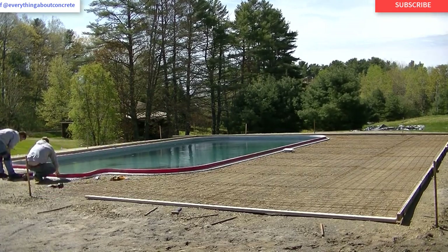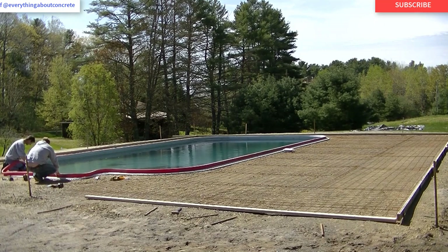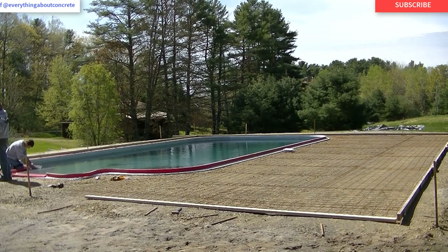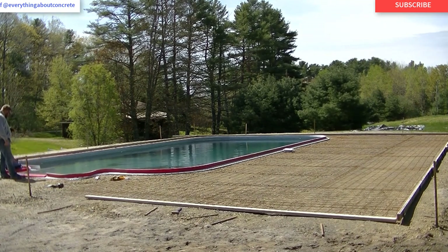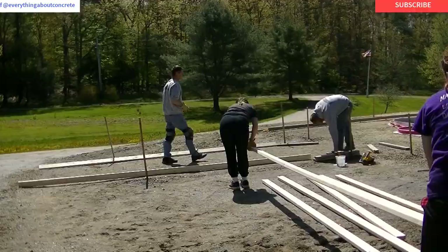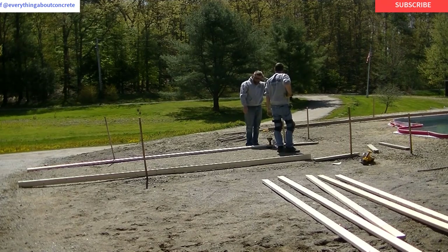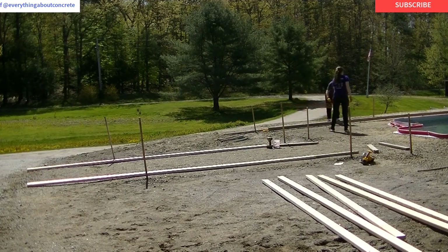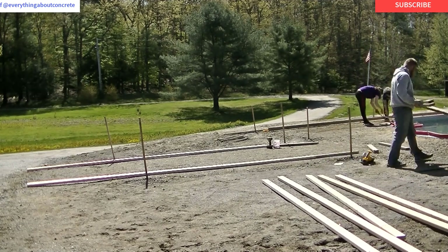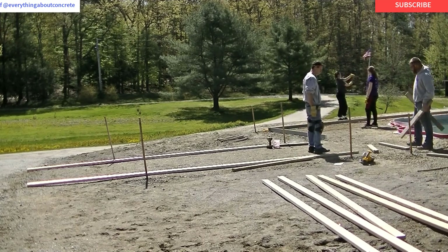We're just about done around the stairs and then we can finish forming the walkway. Remember, this is a three-part series — part two is the pouring and the stamping, coming out Monday. Part three will be sawing, cleaning, and sealing. We're using a stone-textured stamp for this pool: no real lines, just the texture of stone, which is a really nice look for both a pool deck and a patio.